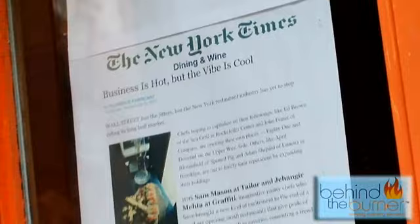Hi, I'm Divya Gugnani and we're here at Graffiti, one of my favorite East Village treasures. Let's go behind the burner and meet the chefs where they use Asian influences to inspire their sweet creations.